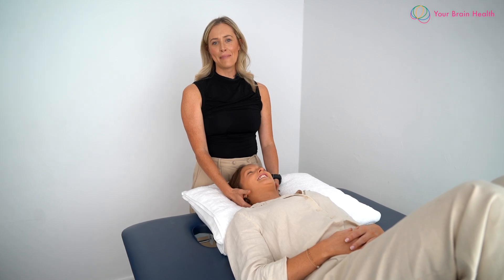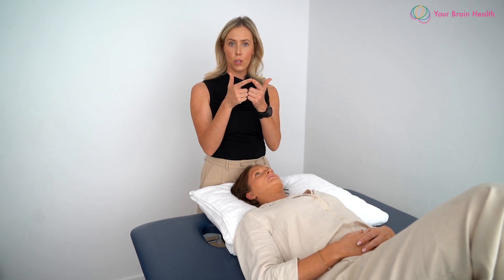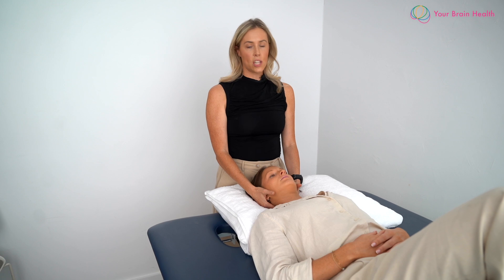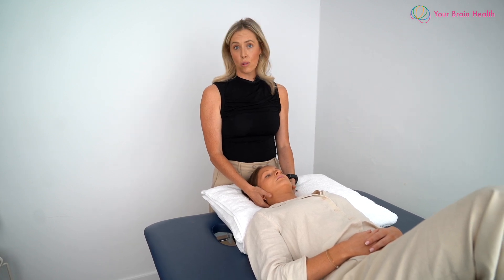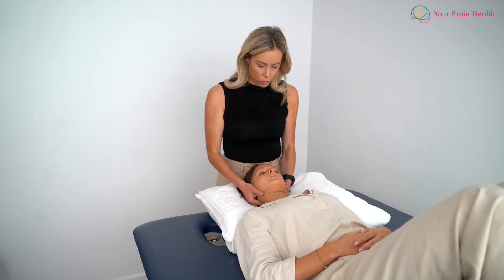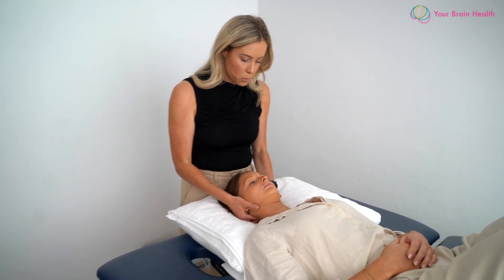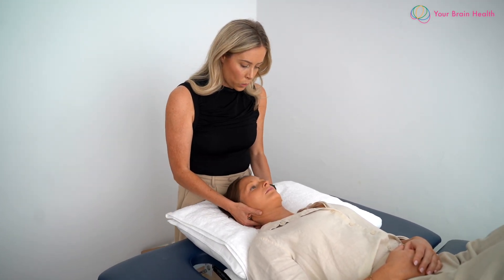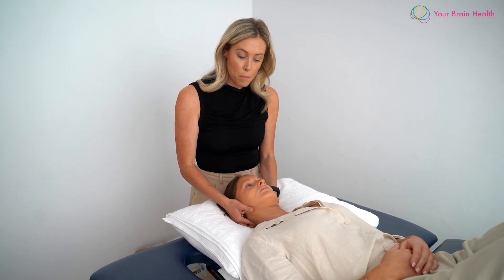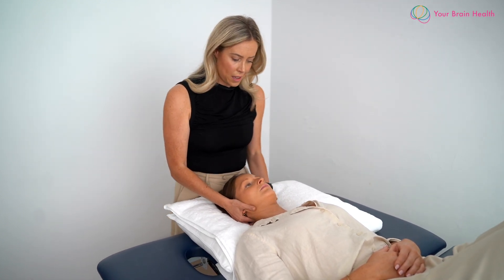Then we move into the alar ligament. For this one we also use our body — fingers are positioned on the C2 spinous process again — and what we're looking for is translation of that spinous process to the contralateral side in which we're moving. We do a small lateral flexion movement and we should be feeling the spinous process moving in the opposite direction. As we move over into lateral flexion to the left, I can feel the spinous process with my right index finger, which just assures me that the alar ligament is intact.